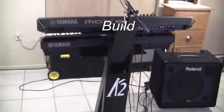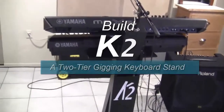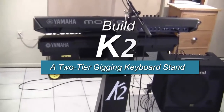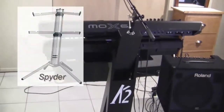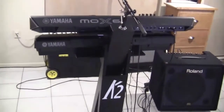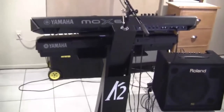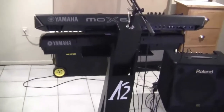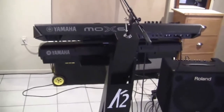I've started using two keyboards in my performance and I needed to get a keyboard stand that would hold two keyboards. I looked at the Spyder and the Apex systems, between $200 and $300 — they seemed pretty good. But then I read the user reviews and I started getting a little nervous because they said the keyboards weren't that stable.